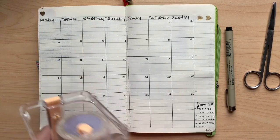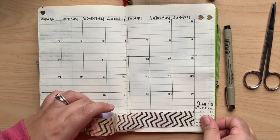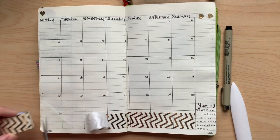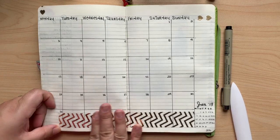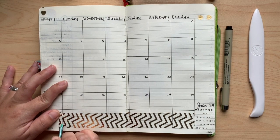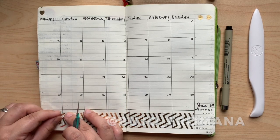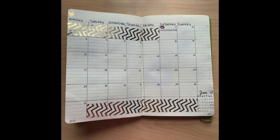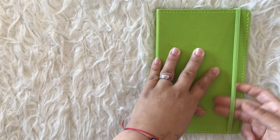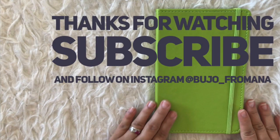Let's put some washi on this page. Alrighty guys, I hope you enjoyed this video — I can't wait to see everybody else's plan with me videos and posts. Please leave a comment and I will see you guys soon. If you haven't already, please like and subscribe — don't miss a thing. Thanks so much for watching, bye bye!